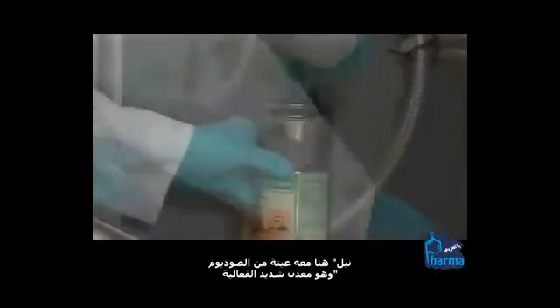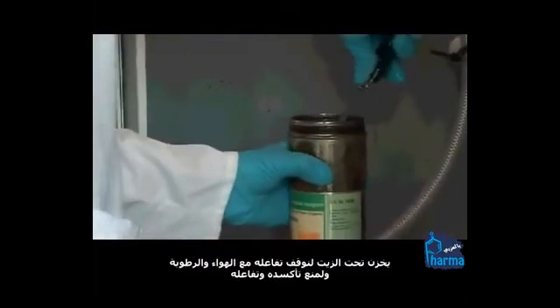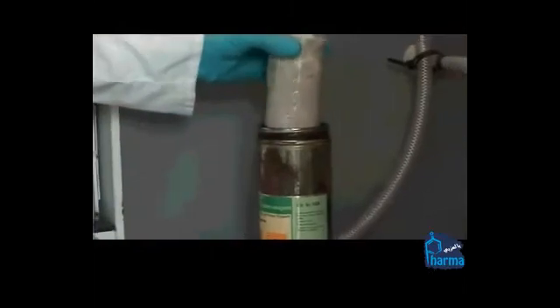Neil's got a sample of sodium. Sodium is a very reactive metal. It's stored under an oil to stop air or moisture getting on it, to stop it oxidising, stop it reacting. You can see it's a very soft metal. He's going to put his knife in and withdraw the lump of sodium.